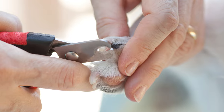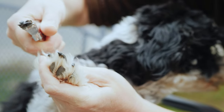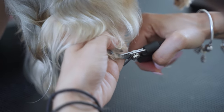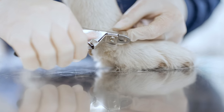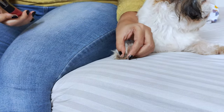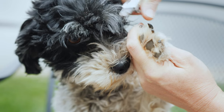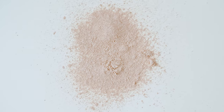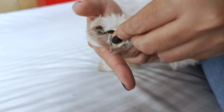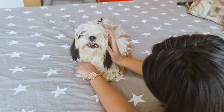Step 4: Begin trimming. Using the dog nail clippers, carefully trim a small portion of the nail at a 45-degree angle. Make sure to cut away from the quick. If you're unsure about how much to trim, start with small cuts and work your way up. It's better to trim a little at a time than to accidentally cut the quick. But accidents happen, so if you do cut the quick, don't panic. Apply some styptic powder or use a styptic pen to stop the bleeding. Give your pup some extra love and reassurance — they'll appreciate it.